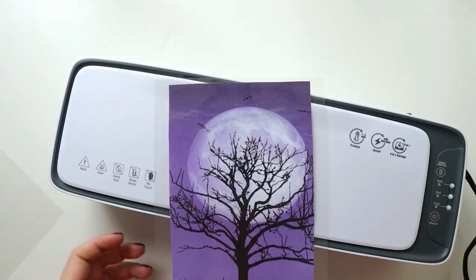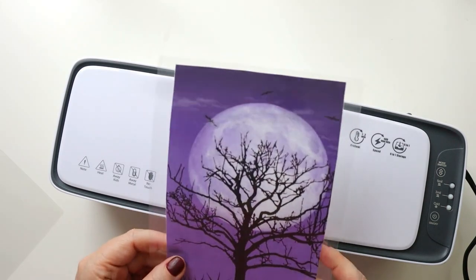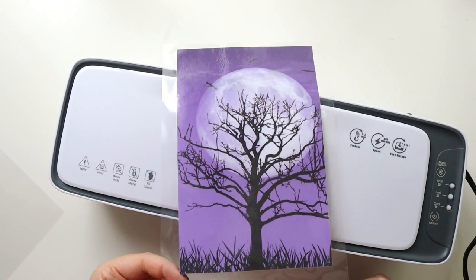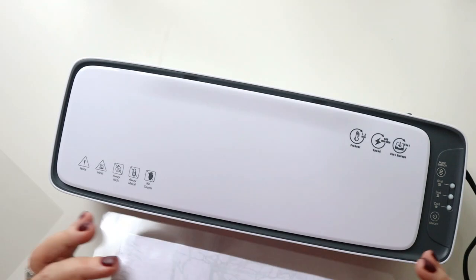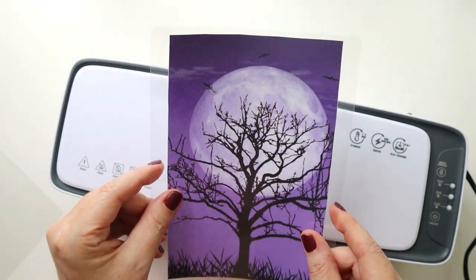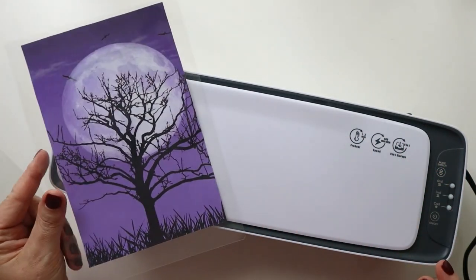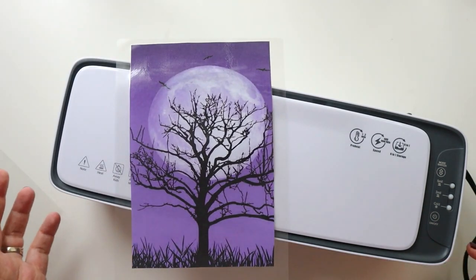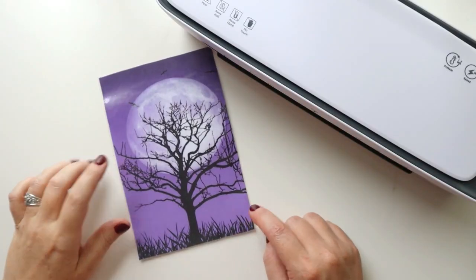It has come out the other side — I'm going to turn it off because I don't need to run it through a second time. This is a pretty amazing seal. Sometimes with my Scotch laminator I feel like I need to run things through two or three times, but looking at this, there's almost no edge on the laminating pouch — it goes right to the edge with a really good seal. I'm super thrilled. I was able to turn it on, heat it up, and have it laminated in less than five minutes.